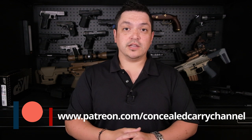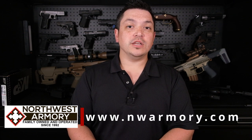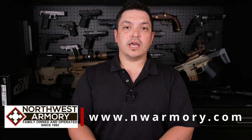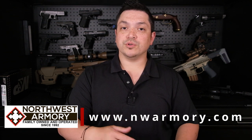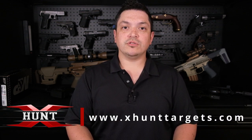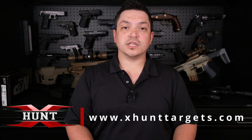It also helps my coffee and gun addiction, which is great. I also want to say thank you to Northwest Armory — if you need to get a gun, visit nwarmory.com and you can have it shipped to your local FFL or do an in-store pickup. And X Hunt Targets — those are the awesome reactive targets we use here on the channel. Visit xhunttargets.com and order up a set for yourself.